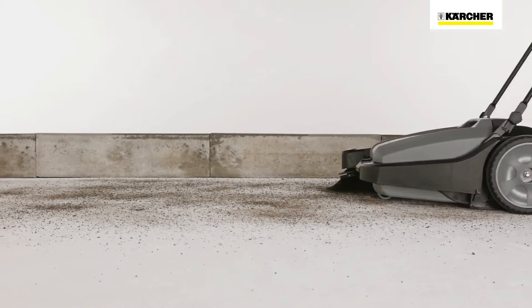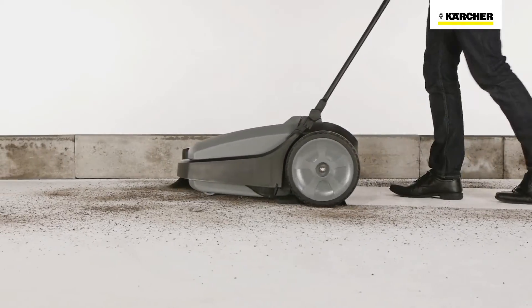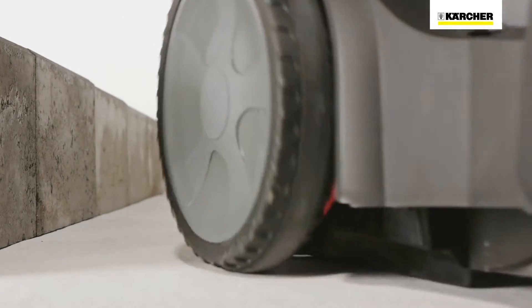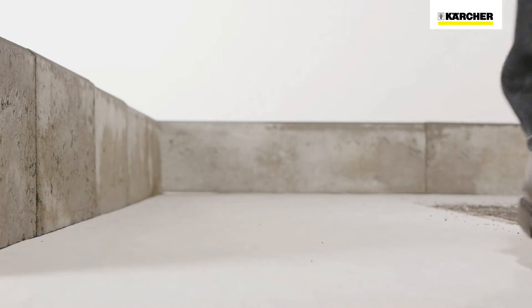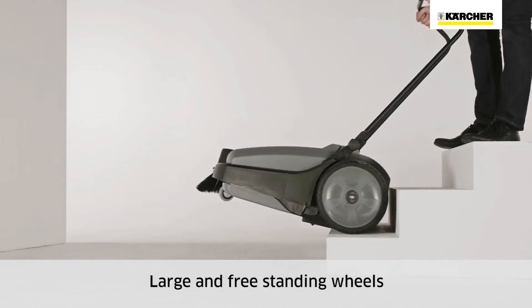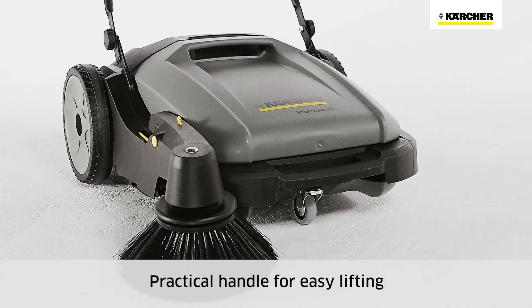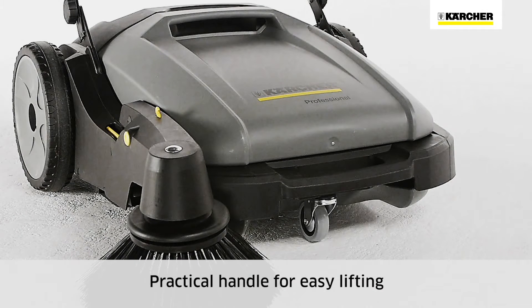All KM70 machines work similar to a dustpan and brush. The waste container is located at the front of the machine and the dirt is swept up just as if it were a dustpan and brush. Large wheels enable the machine to be transported over stairs, and a handle at the front of the machine makes lifting easy.